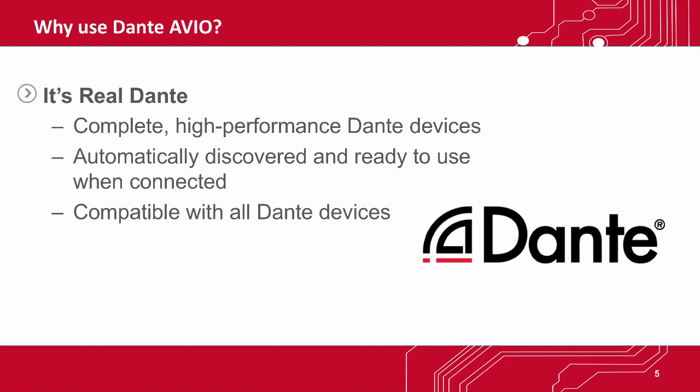Critically, every Dante device can connect to every other Dante device made, no questions asked. And all Dante Avio Adapters support AES-67 for connection to non-Dante networks.